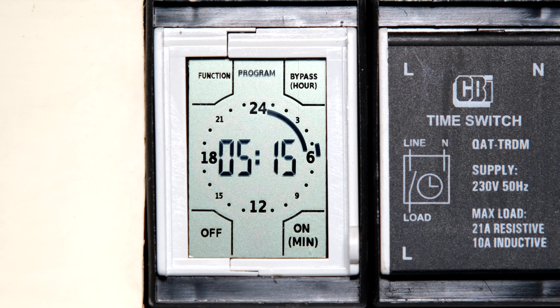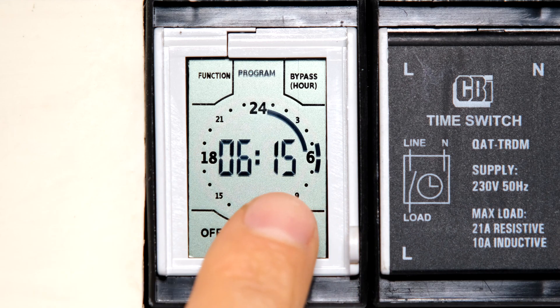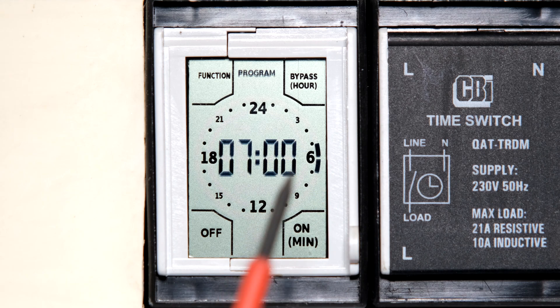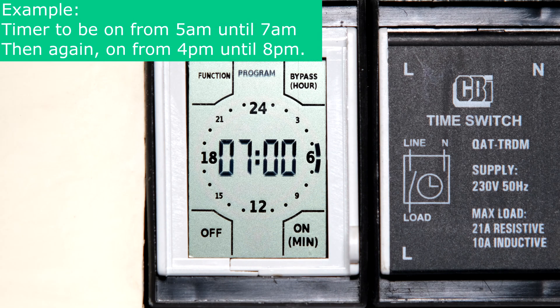On the inner ring this is the interval — the timer works in 15-minute intervals, meaning you can switch a load on or off every 15 minutes. Touching 'on' again shows the load would be on for 30 minutes, now showing 5:30. Touching again gives 45 minutes; again brings it back to zero; pressing again gives 6:15. I continue until it's on all the way to seven o'clock — two hours total. There's now a line starting at five and ending at seven, indicating the timer is active in that range.